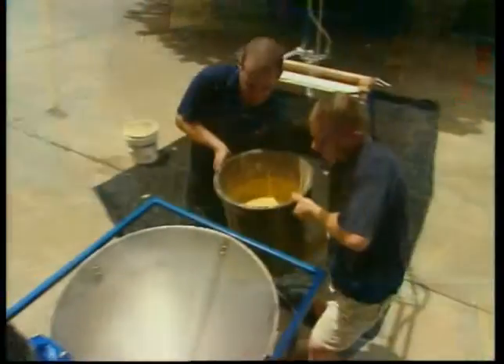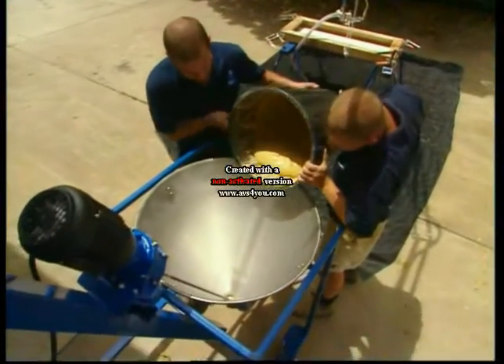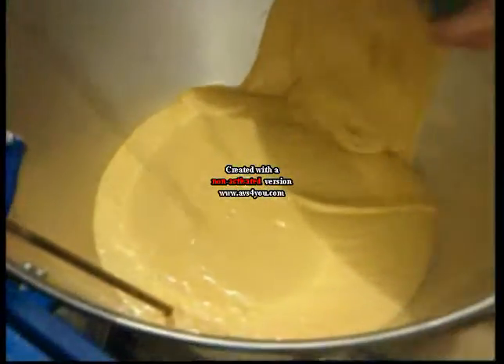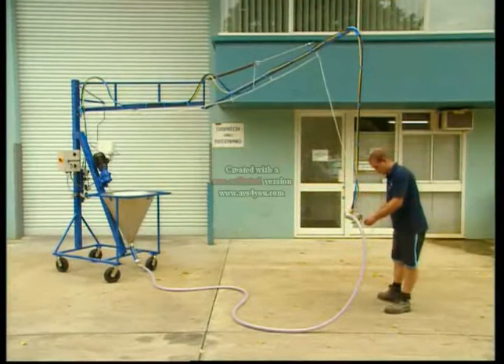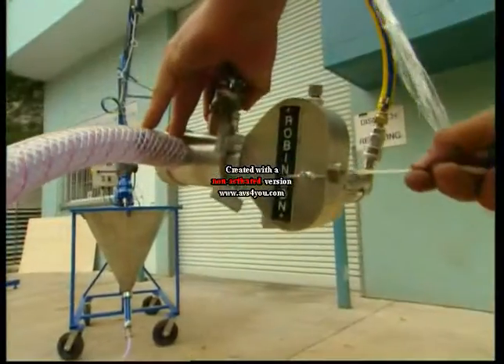The blended mix is poured into the 60 litre stainless steel hopper and the direct pump is started. Fibre glass rovings are fed from the container along the two piece spring loaded pantograph boom into the fiberglass roving cutter.